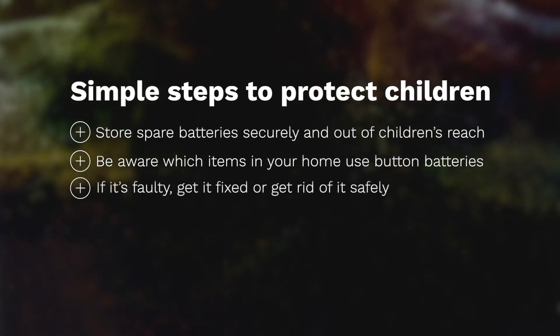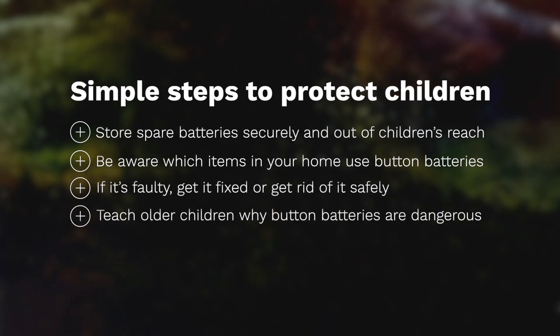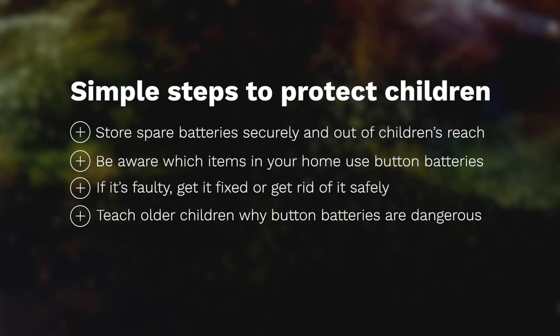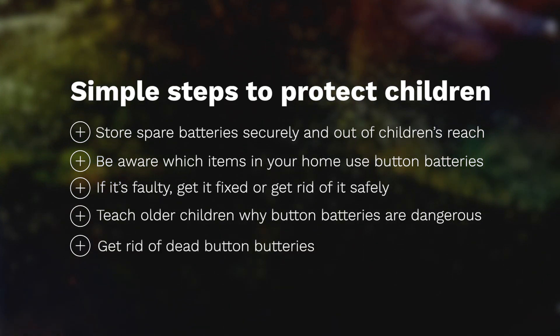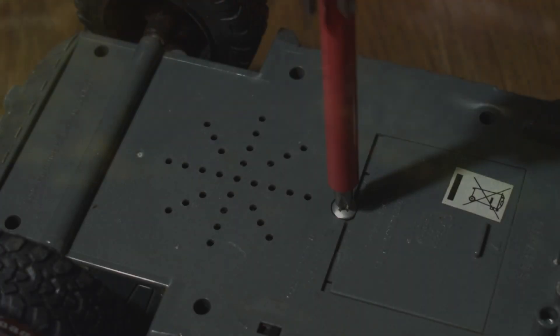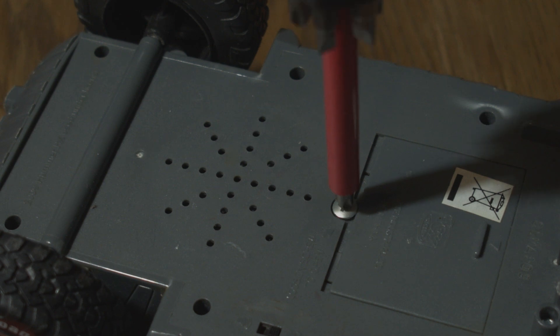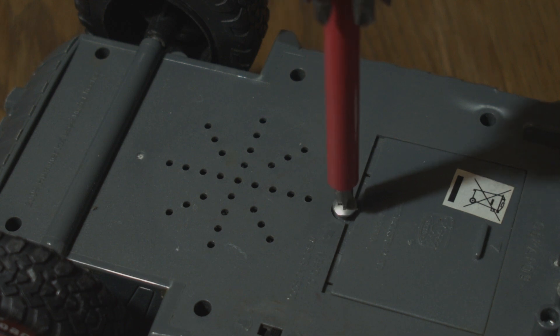If an item is faulty, get it fixed or get rid of it safely. Teach older children why button batteries are dangerous and why they shouldn't give them to young children. Get rid of dead button batteries straight away — they can still have enough power to badly hurt a small child. When you remove one, store it securely and recycle it properly.